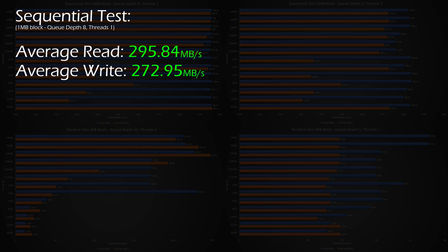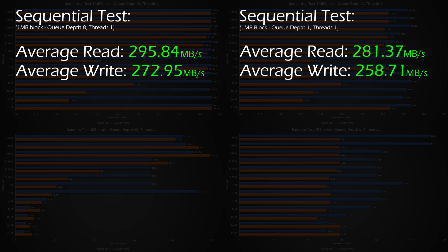Next up, the sequential 1MB block test with a queue depth of 1 and a thread of 1. This test also produced very impressive results with an average read speed of 281.37MB/s and an average write speed of 258.71MB/s. This test is considered the worst-case sequential read-write test, and the results were awesome.